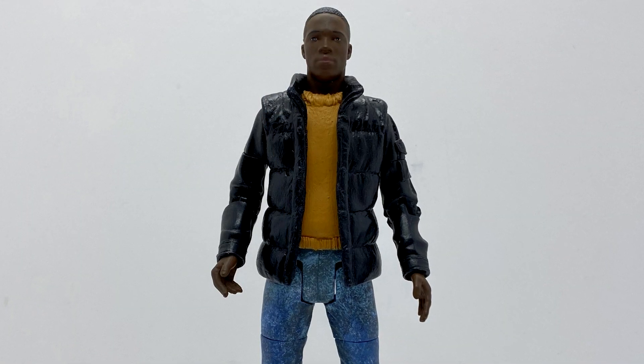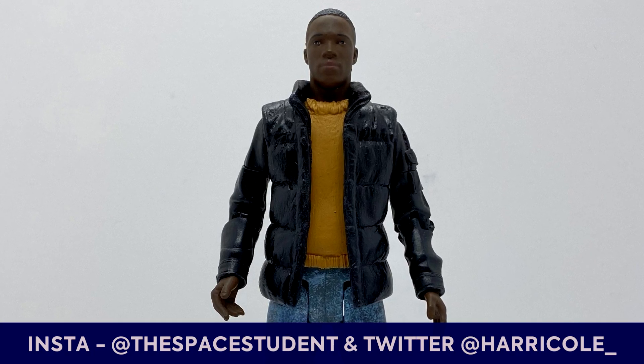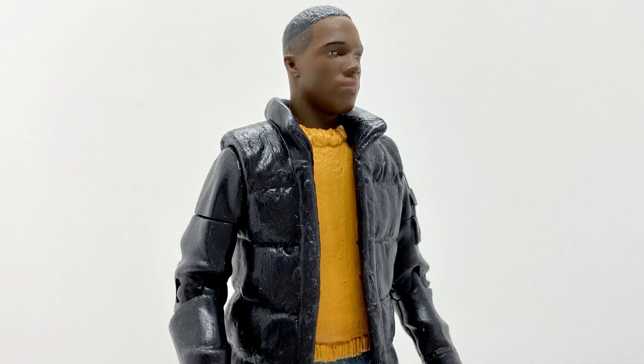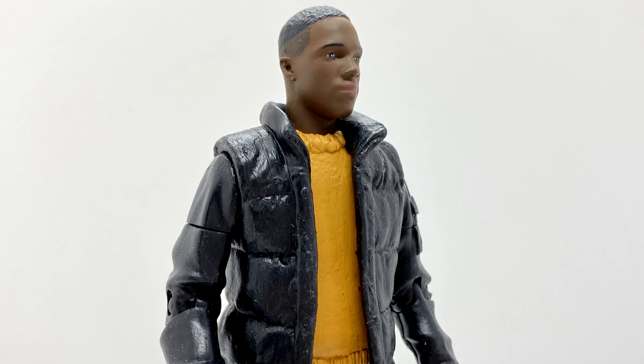This custom wouldn't be possible if it wasn't for Harry Cole — he kindly sold me the base figure I used for this, which was Rory Williams. And with a bit of sculpting, a bit of cutting and trimming here and there, I've got myself a nice new figure of Ryan Sinclair that I am very happy with.